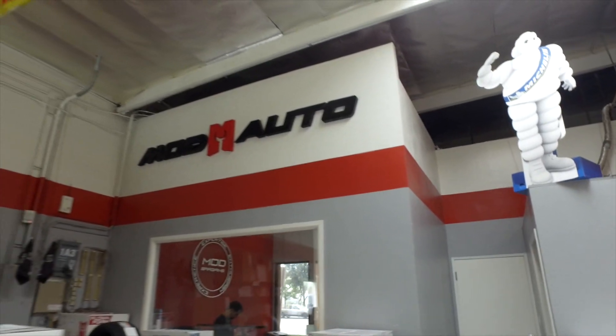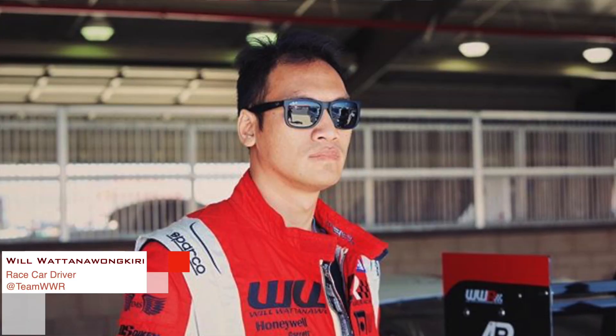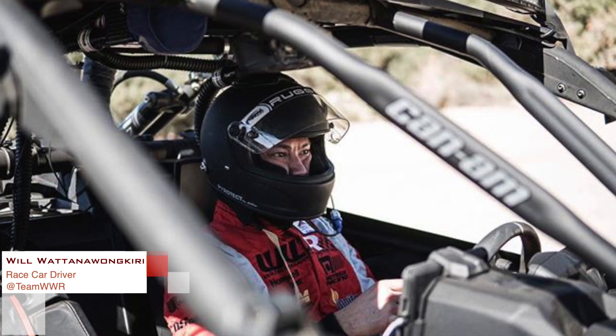Hey guys, so we're here today. We are in the Mod Auto Service side and I'm with Will, the fastest person that I know in California. It's a little bit exaggerating, but thank you, thank you very much. I'll let you say your last name — there's no way I'm even going to attempt it. It's Watson.